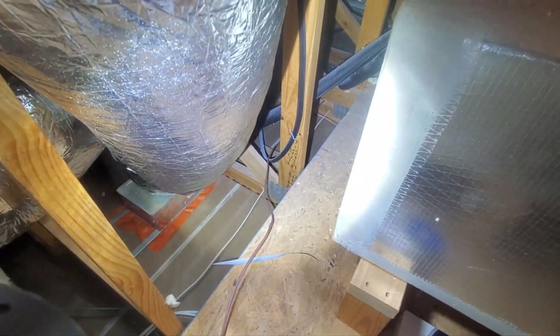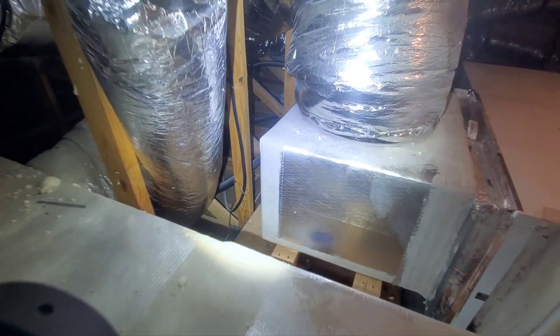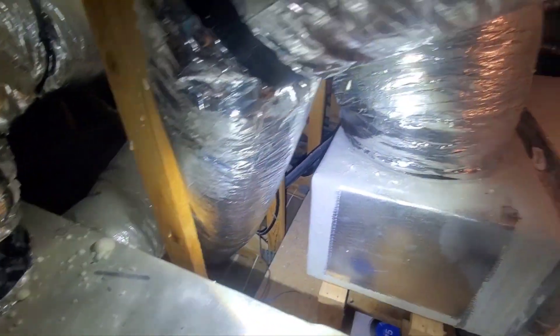Here I am on a brand new build and the sparkies have drilled through the trusses. Now, of course, these are engineered framing components. You cannot drill, notch, or cut these trusses without an engineer's approval. And I guess the electrician thought he didn't need engineer's approval to start drilling holes.